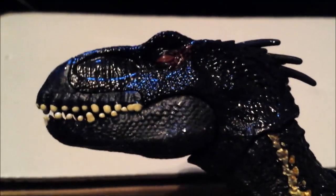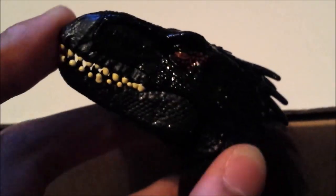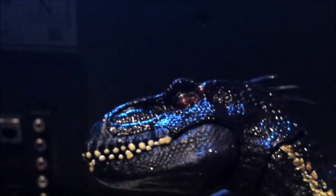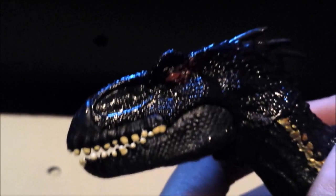Starting with the head sculpt — the Indoraptor looks pretty great. There's only one issue with the teeth and a seam line, but those don't really matter. My main issue with the head is how it's structured — from certain angles it doesn't look exactly like the Indoraptor. The grab-and-growl Indoraptor has the better head sculpt from what I've seen on close-ups. Also, the lighting couldn't catch the paint on its eye, which is red instead of the usual orange — and the grab-and-growl has a light-up eye that's much brighter.